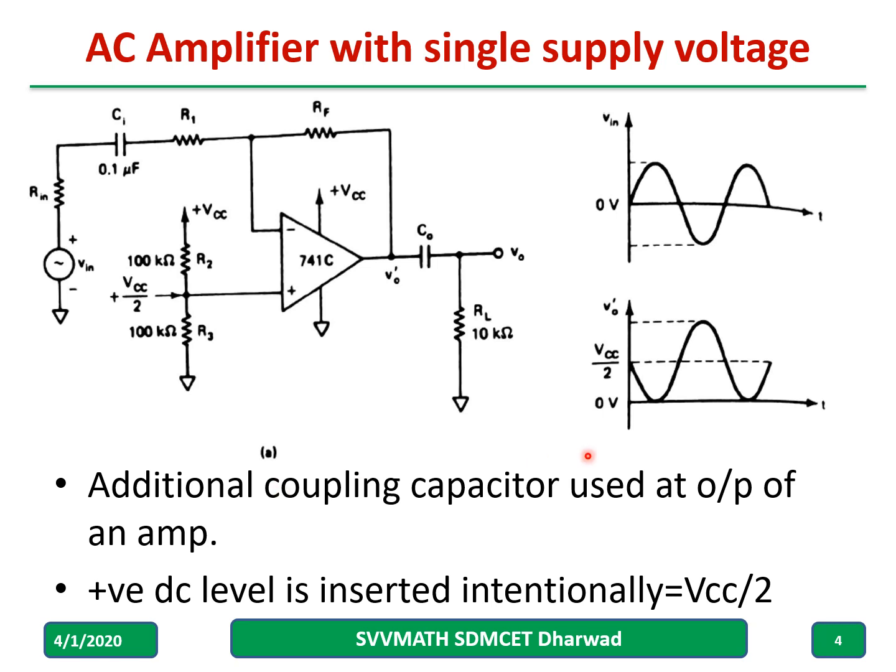An additional coupling capacitor is used at the output of the op amp, and a plus DC level of Vcc by two is inserted intentionally to the non-inverting terminal of the IC.